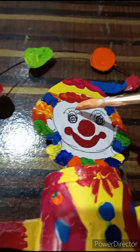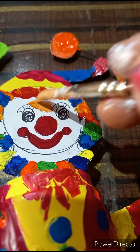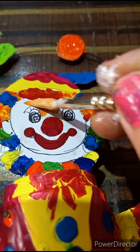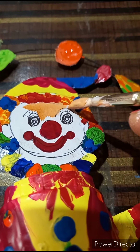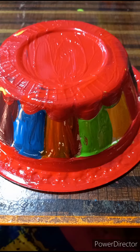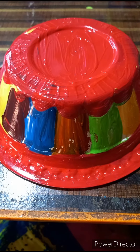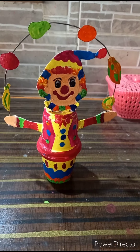We paint the nose and lips in red color, then apply skin color on his face. We have colored this plastic bowl in flying colors. See — our fruit juggling joker is ready!